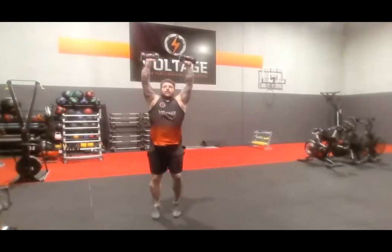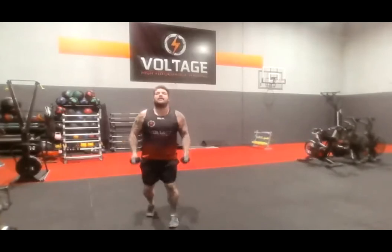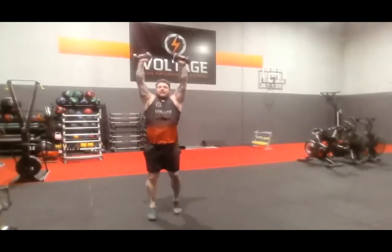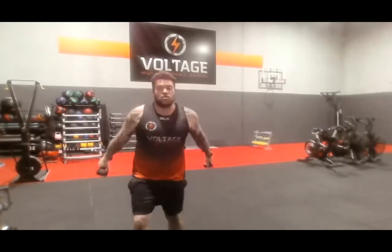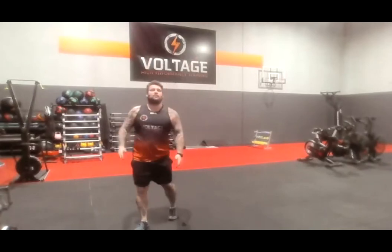Alright, arms up — 10 quick feet, then one jump forward, run back. Arms up, 10 quick feet, one jump forward. Go. With your weights or just one — then a big swing into that jump forward. Nice low squat, run it back. Rest.